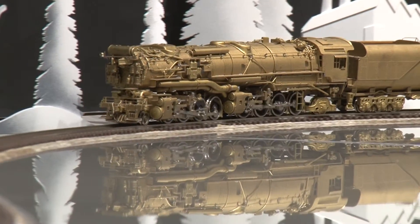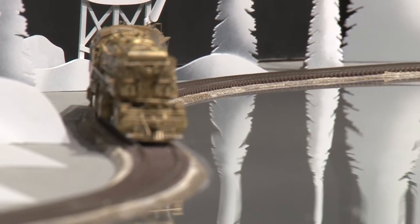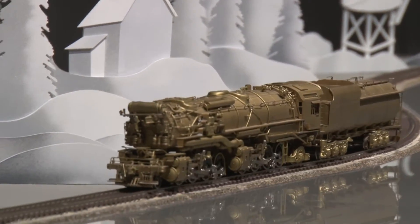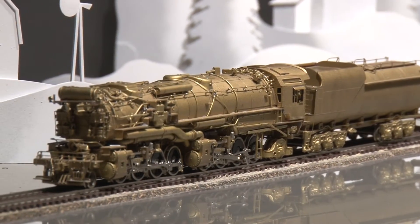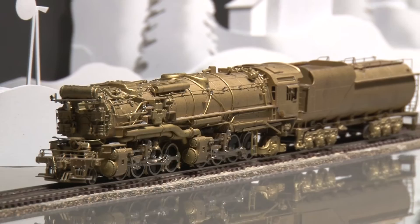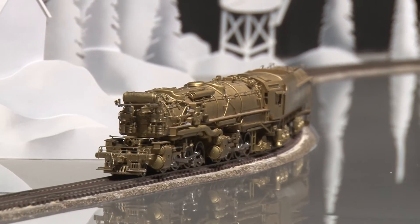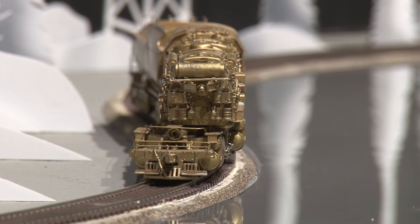And there you have it, the Chesapeake and Ohio Class 8 H7A 2-8-8-2 from Custom Brass.